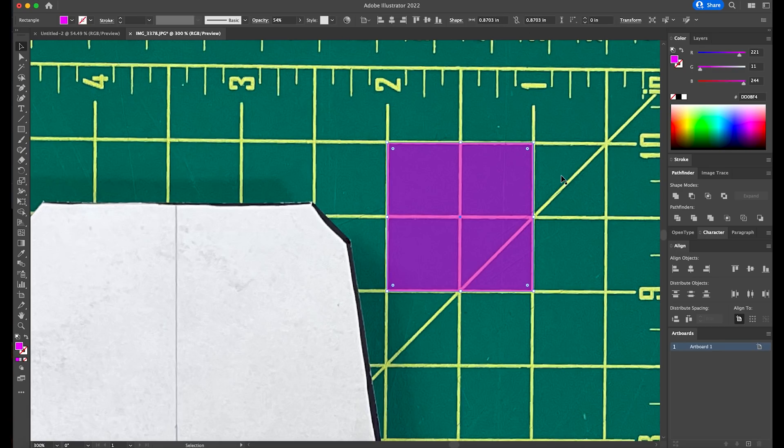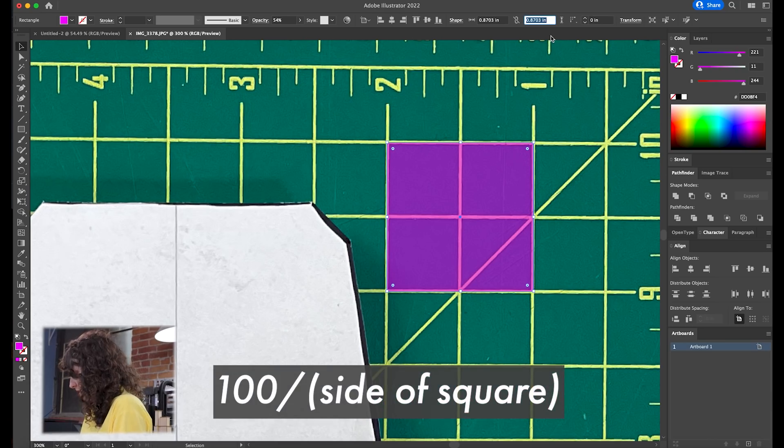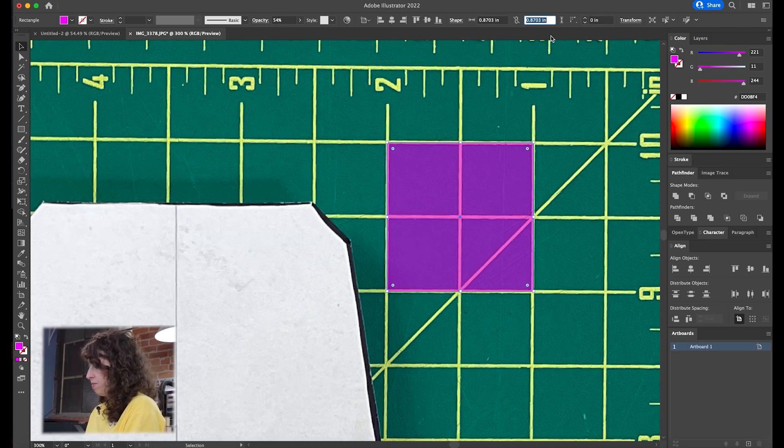Here's the trick. I'm going to take this number — whatever size the square is — because what we're looking at right now is a representation of a one-inch square which is not actually one inch in the software. It's 0.8703 inches in the software. Now we're going to take that number and divide 100 by it. So go ahead into your calculator and enter 100 divided by the value of the size of that square — so 0.8703. The number that comes up is 114.902907. This is the percentage we're going to use to scale the image up to be the actual real-life size.